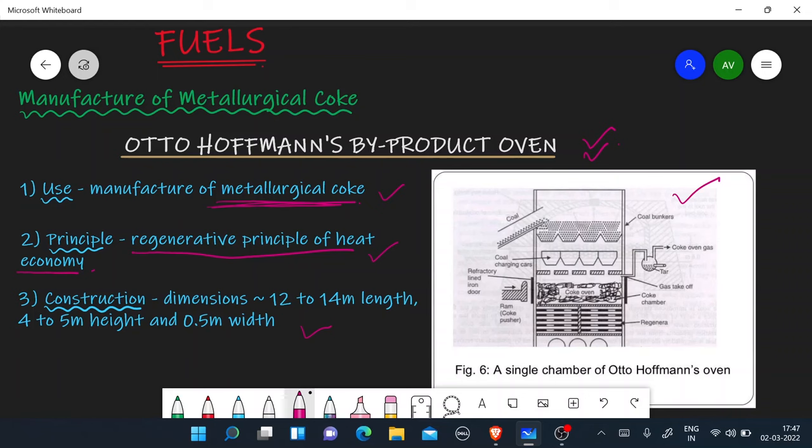Third, let's talk about the construction. The dimensions are around 12 to 14 meters in length — that means around 4 to 5 stories in height. This is the whole oven. Coal is placed in the coal chambers, stored there, and then transported via the coal charging car into the coal chambers.